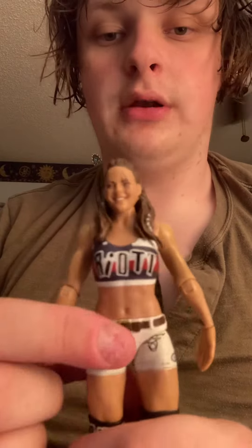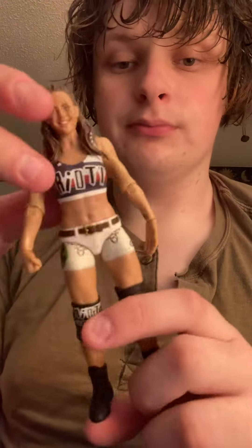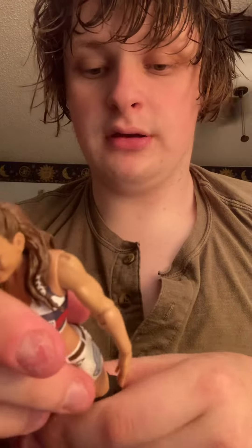Here is Sarah Logan. As you can see, she has a Riot logo on her chest, and she does have a molded belt. Actually, I think everything is painted on — her shorts. She has black knee pads that say Riot Squad. She does have a lot of tattoos, and she also has these black shoes, or short black boots, whatever you want to call them.